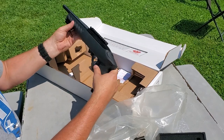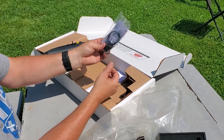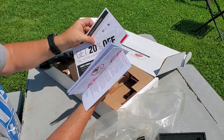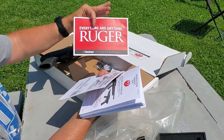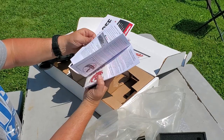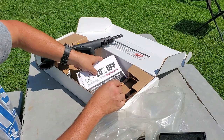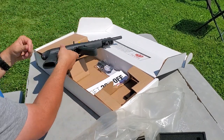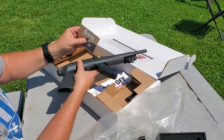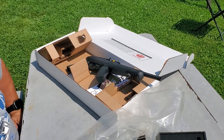All right, there's the unboxing. Oh, there's the lock for it, and a bunch of reading material — user manual, stickers. Well, that was a quick one. Bipod — all right, till next time, see ya.